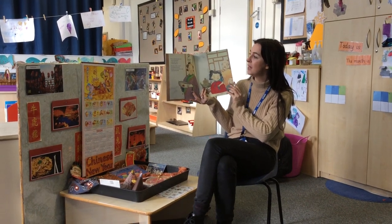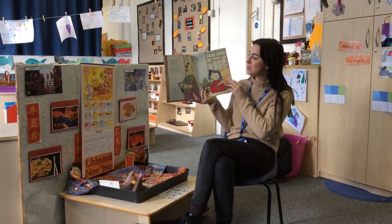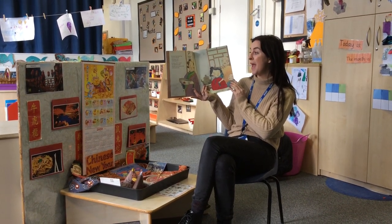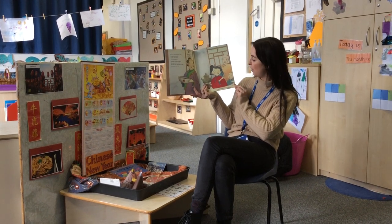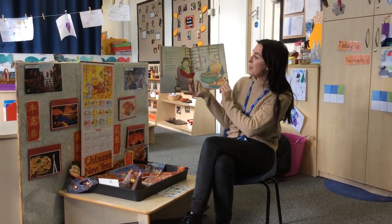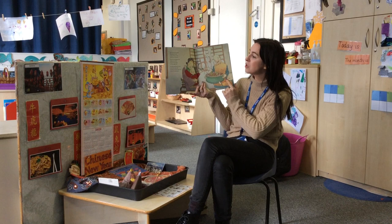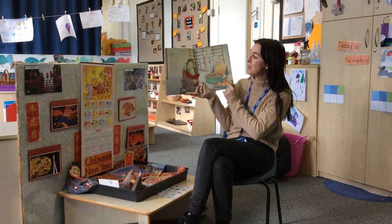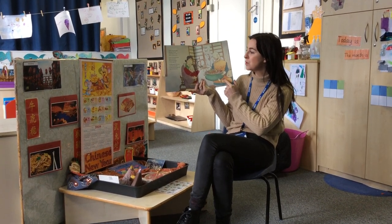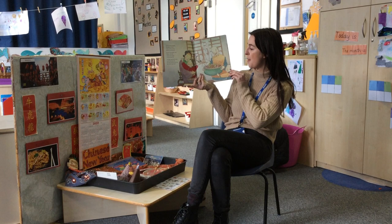Did you catch some shrimps, Shem? Did you catch some fish? Did you gather oysters to fill the empty dish? No shrimps, no fish, no oysters. Shem laughs and runs inside. She paints a pot, then stands and waits until the paint has dried. The paint dries on the paper. The painting of the pot is not a painting anymore, but real and steaming hot. The pot is full of shrimps, Shem. The pot is full of fish. The pot is full of oysters to fill the empty dish. The village people hear the news. Into the house they crush. The young and old all want to see Shem and her magic brush.